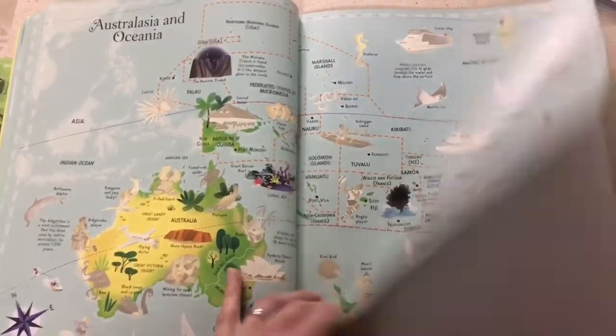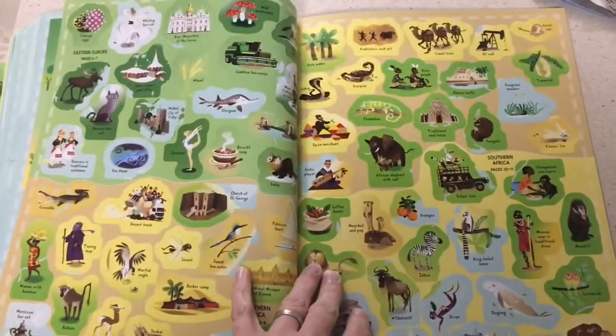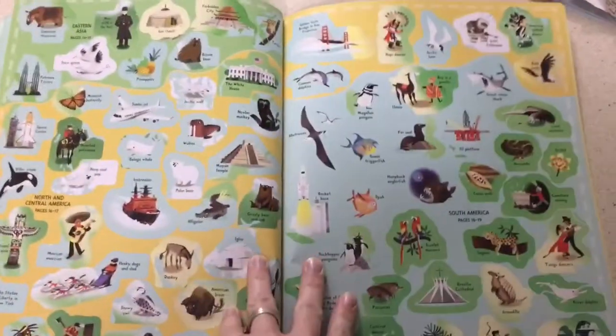What I'm actually doing is developing basically a unit study around this book, and as we work through it we're going to look up the landmarks and the animals and learn a little bit more. So it's definitely a worthwhile book when you want to learn about the world.